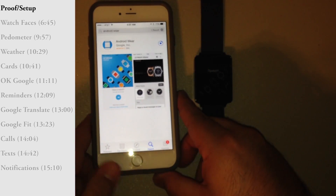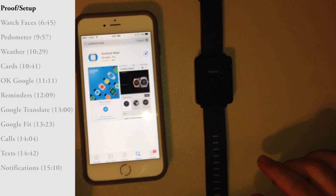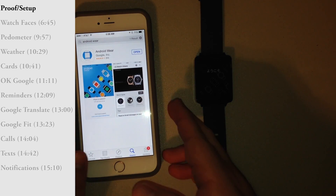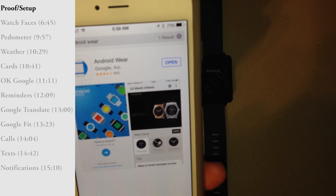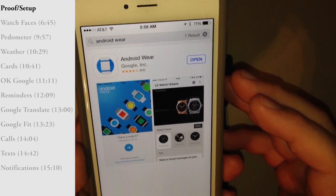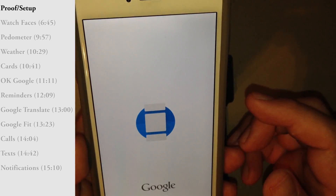Android Wear is supposed to only work for the LG G Watch Urbane right now. We have the new Android Wear app installed. This is only compatible with iPhone iOS 8.2 and above, which is why I had to upgrade to the latest iOS.